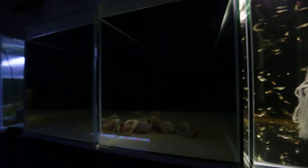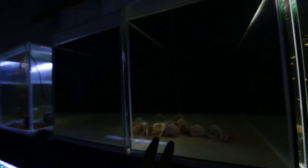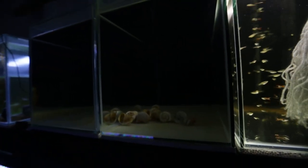So that's my Neolamprologus brevis fry grow out tank. The next two tanks on the row don't have anything in them — just some empty shells. I was using one of these tanks to catch the last remaining ocellatus fry out of their shells to move them into their final grow out tanks, so that's why the shells are still in there.